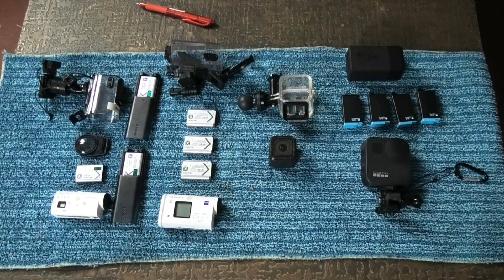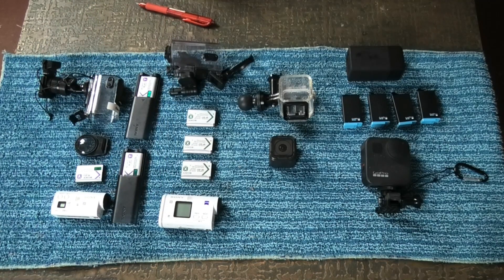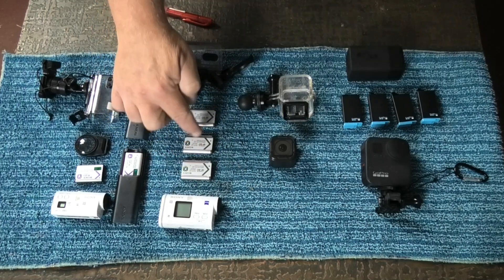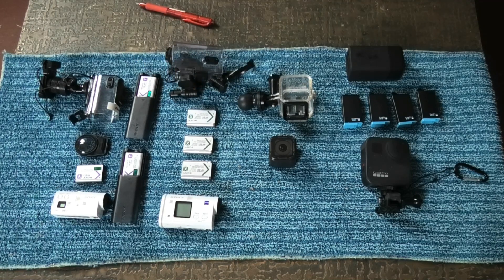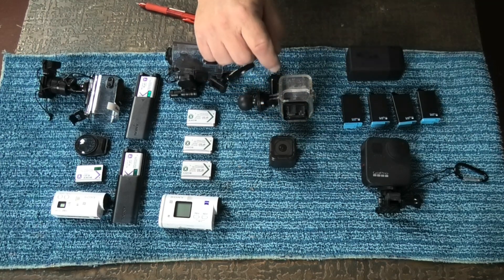The following year I was going on another road trip through New South Wales and wanted extra cameras, so I picked up the Sony HDR AS200V — again with three batteries and a waterproof case. At the same time I also bought the GoPro Hero 4 Session.